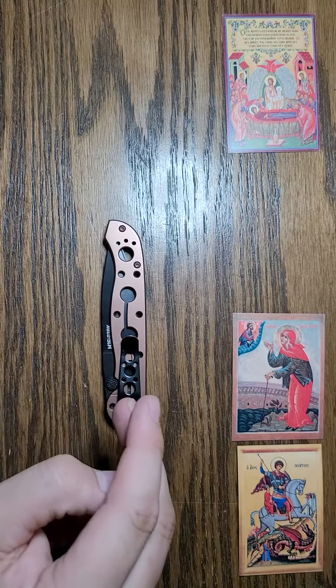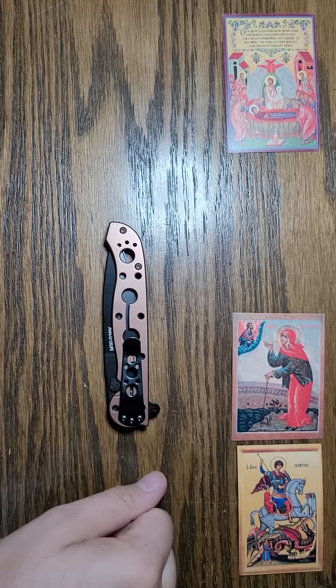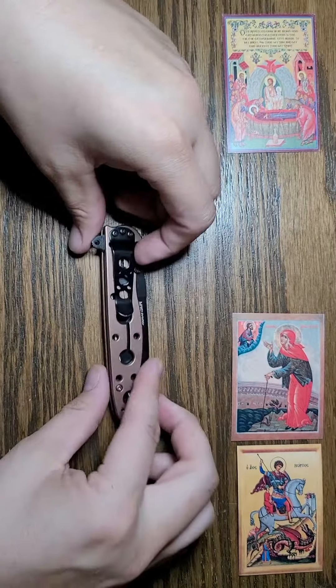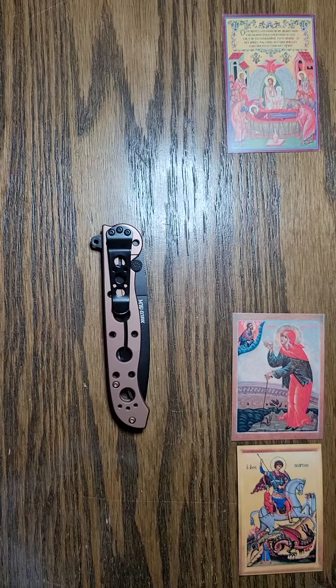I think this is a good value. MSRP is $55 and you can find it for cheaper, but I would recommend this one. I like it. Thank you.